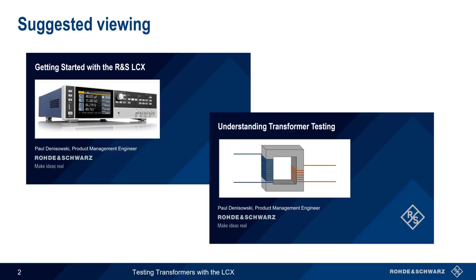This presentation assumes a basic familiarity with the LCX and how to use it to perform impedance measurements. If you're not already familiar with the LCX, we recommend that you watch the presentation 'Getting Started with the Rohde & Schwarz LCX' before beginning. The presentation 'Understanding Transformer Testing' might also be helpful, but we'll review that information here as well.